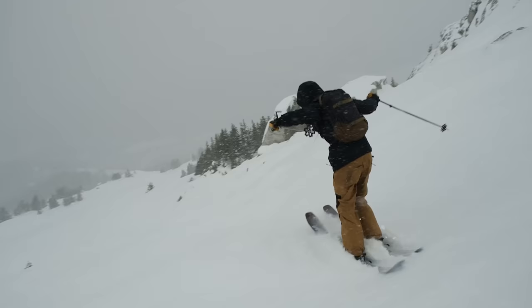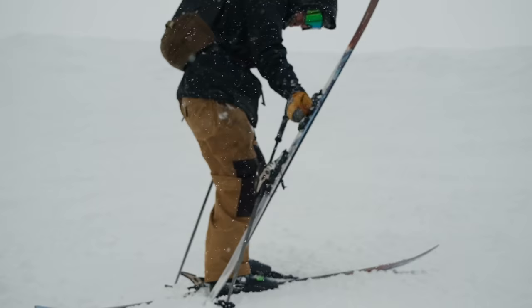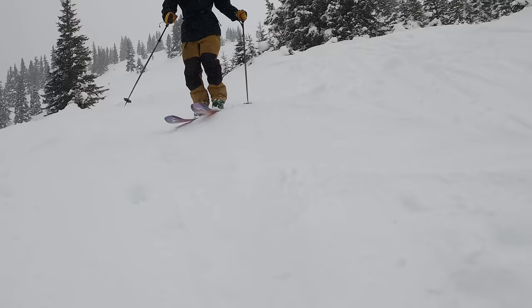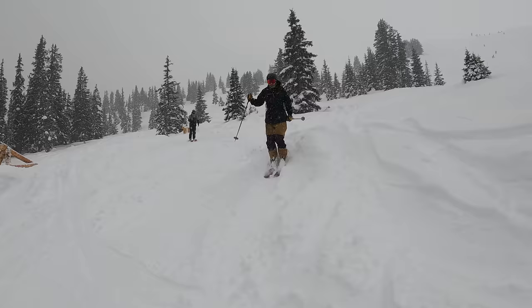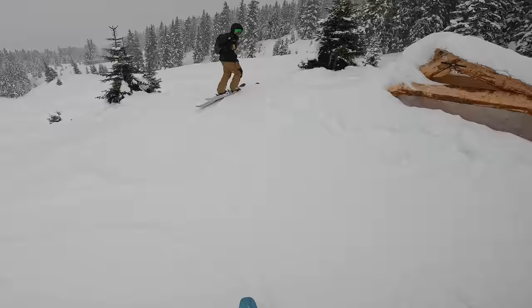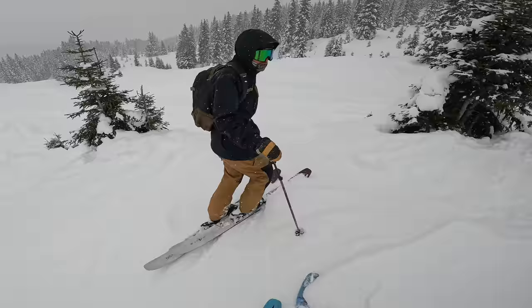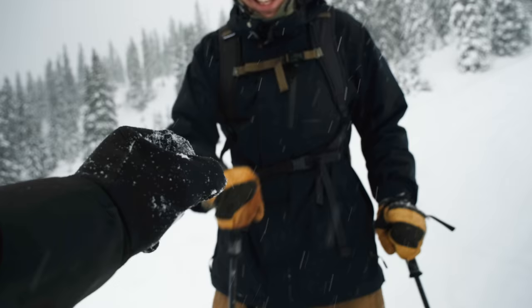Did you do it better? Nope. I did it better at least. This one has a really nice, deep landing. Just boosting — not feeling any pressure to do tricks. I love straight airs.